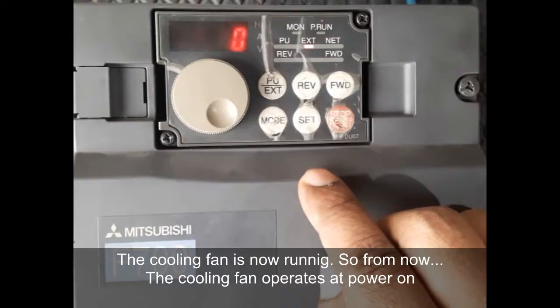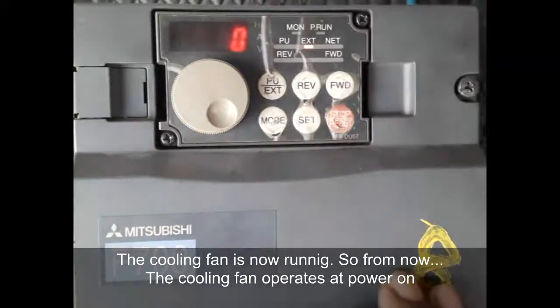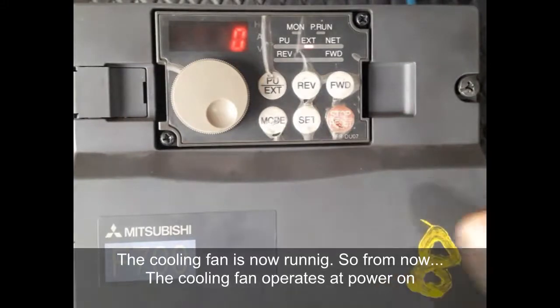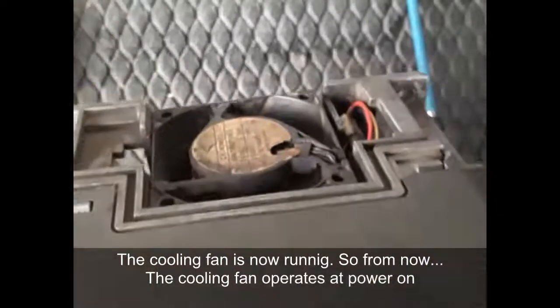Now the cooling fan will continue running whenever the inverter is powered on. This mode is required in various machines, which is why we set the cooling fan to operate when power is on. You can see the cooling fan is running.